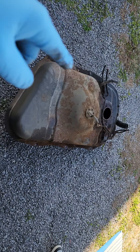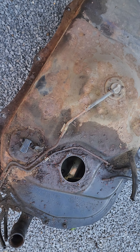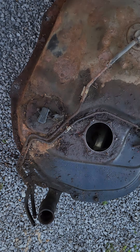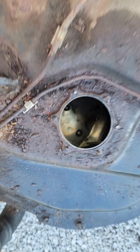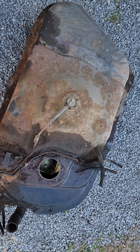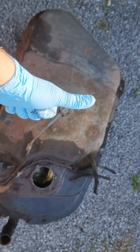Now we're gonna wire wheel this, sand it down, and put some undercoating with primer. Of course we'll empty out the fuel tank first, but luckily this fuel tank is in really good shape so we don't have to worry about that. Hopefully you liked the video — it's a simple five-minute video for you guys. Thank you so much, be sure to like and comment, and have a good one. Bye!